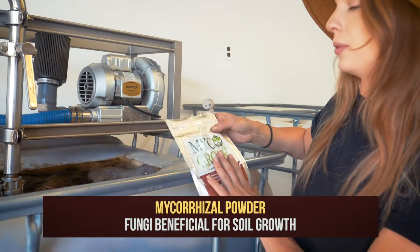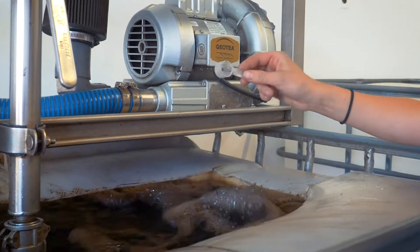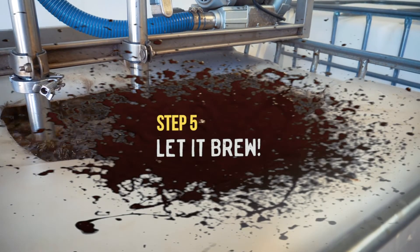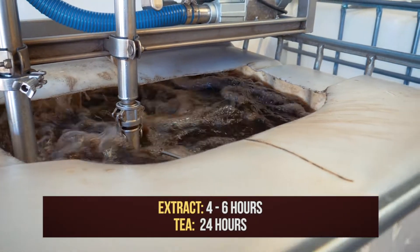Fungi play an important vital role in the soil food web and will really help your plants be more resilient from pests and disease, and make their roots able to extend longer. Then just let it brew. For this one we're doing an extract, so it's four to six hours, and if you're doing active compost tea it would be 24 hours.